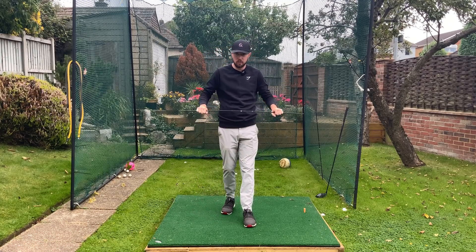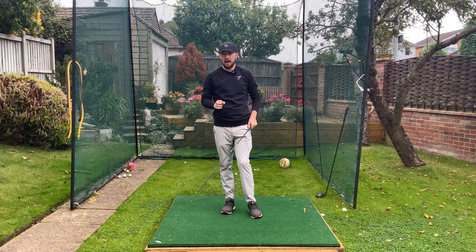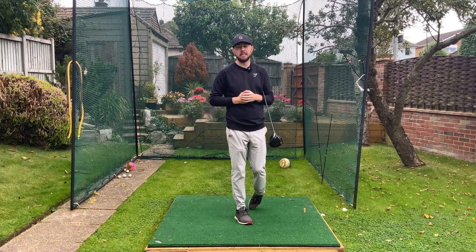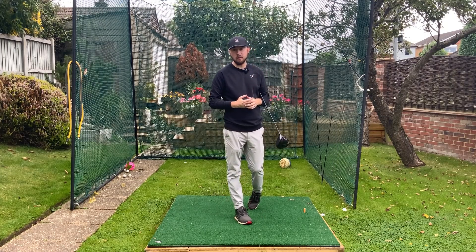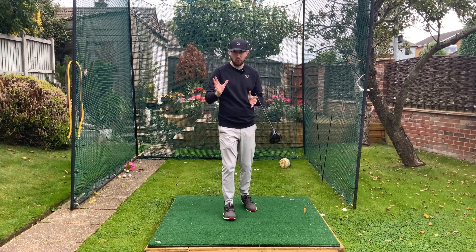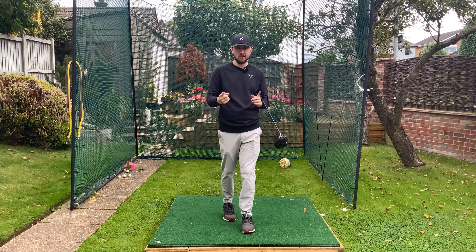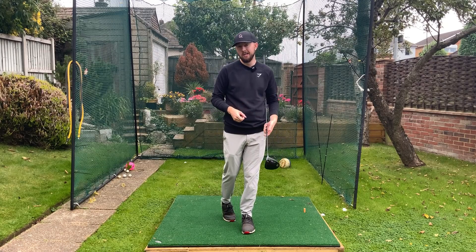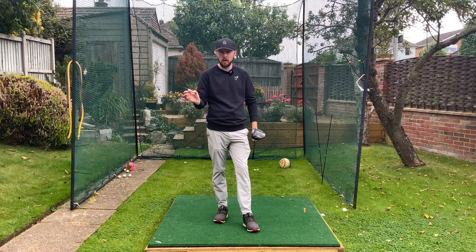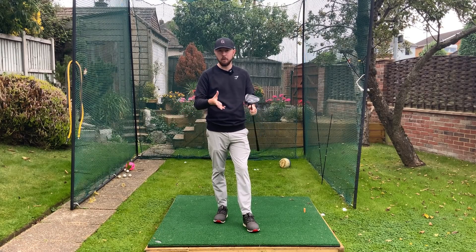That's a brilliant drill — have a little go at that and it's going to really help you with this feeling. Really extend that left side and straighten up that left leg at the appropriate time and you're going to be playing a lot better. A lot of things you might already be trying to do in the downswing are going to start to happen on their own, because not every movement you see a professional do are they consciously trying to do — a lot of it happens because of other good movements in the golf swing.